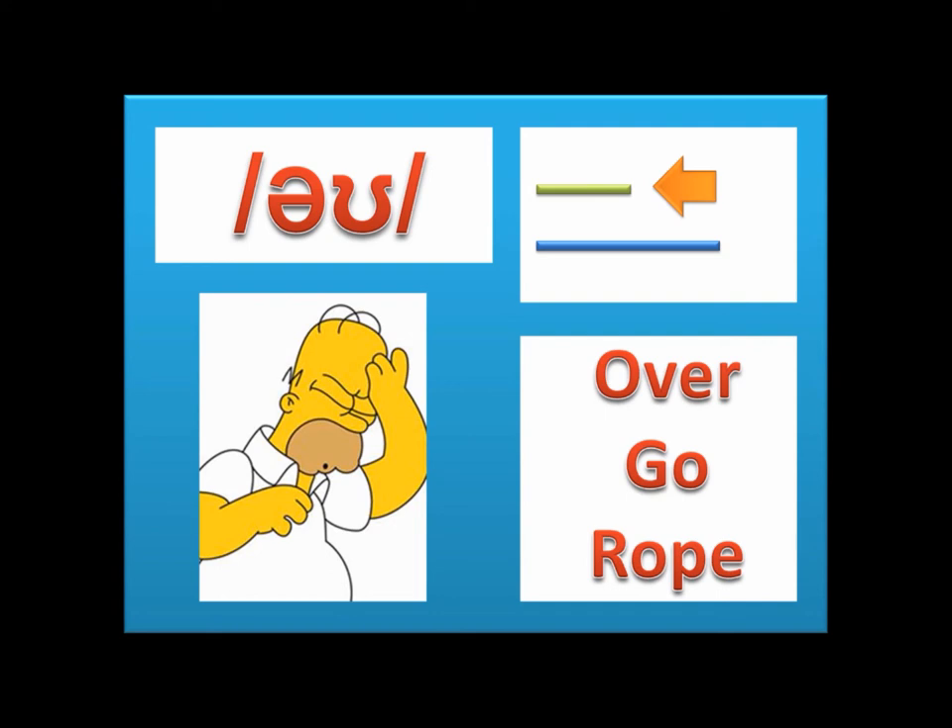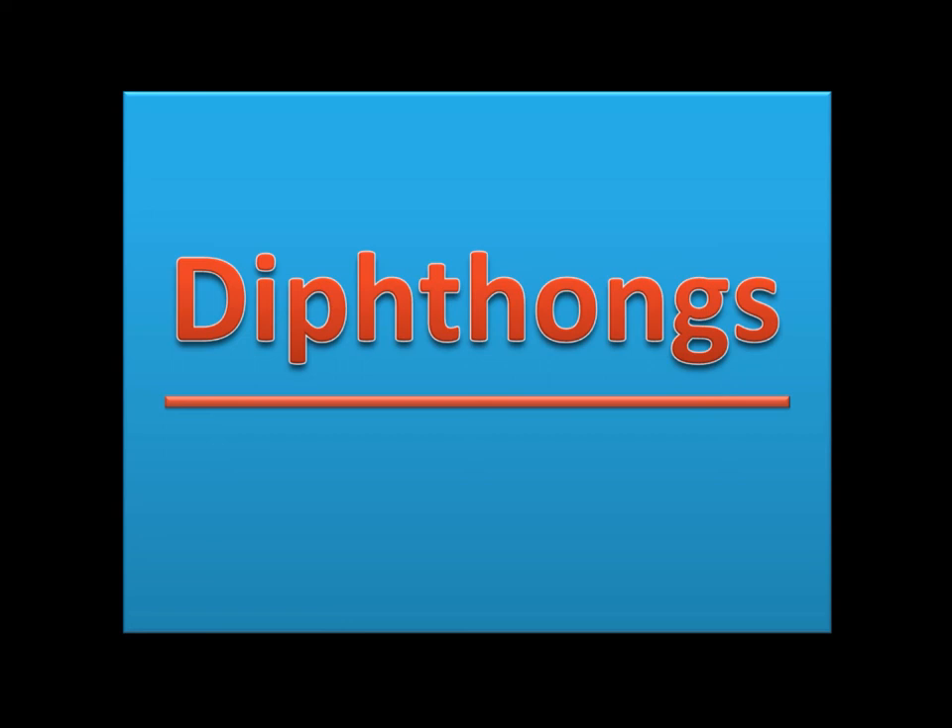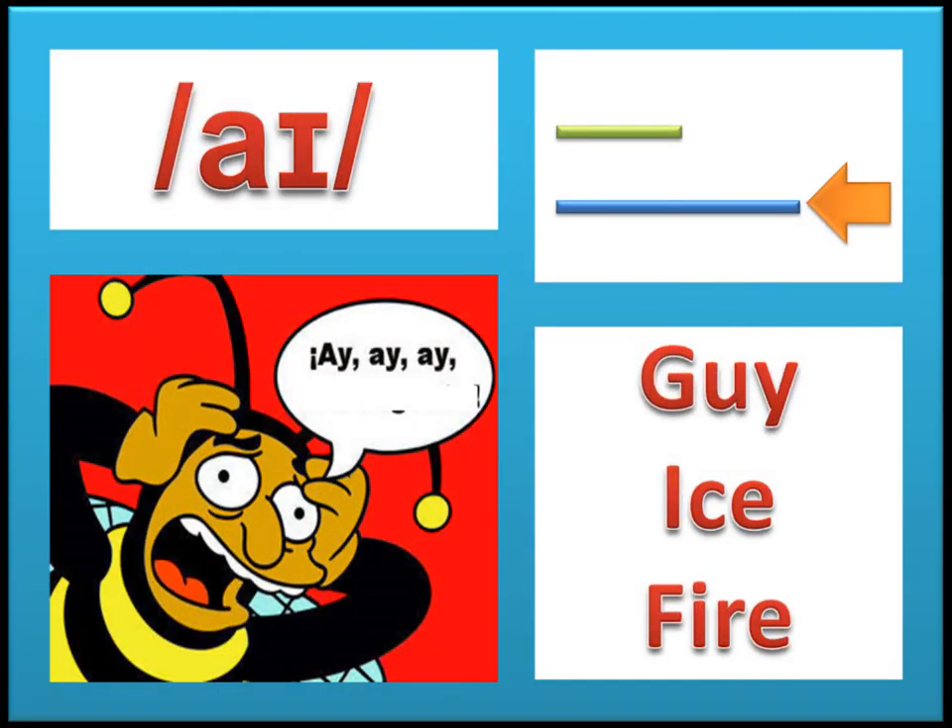This is the first diphthong: aɪ, as in 'guy,' 'ice,' and 'fire.' This is a combination of the sounds ɑː and ɪ, as in the picture. This is a long sound.